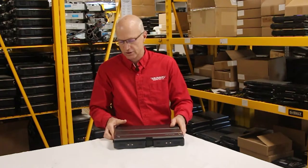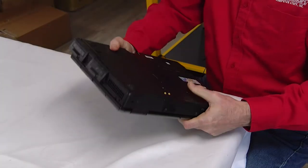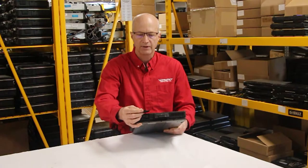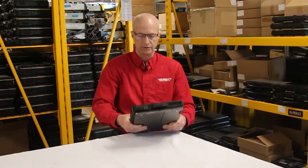The port covers on this unit tend to tear off fairly easily, and you can already see on this one where it's started to tear off. Open and close them enough and they tend to fall off, and you end up replacing them.